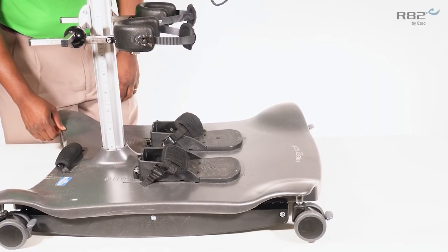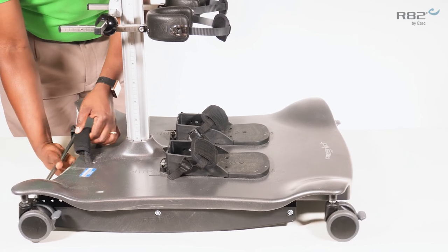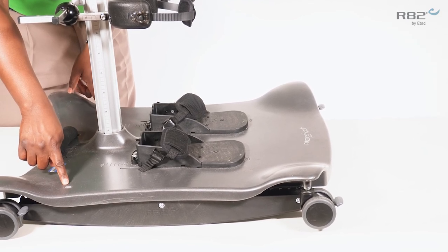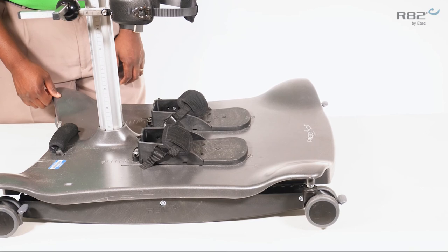The rocker has multiple adjustments for forward and aft adjustments. A window is located at the rear of the base plate, and these windows will allow you to see the position of the rocker.